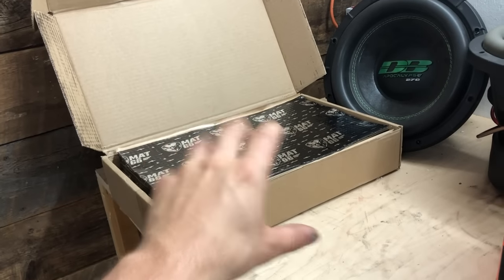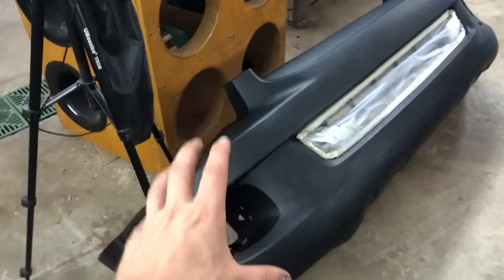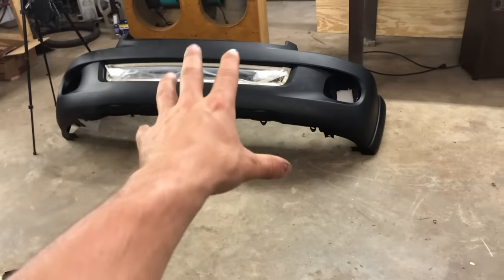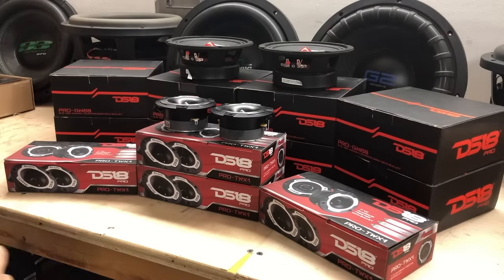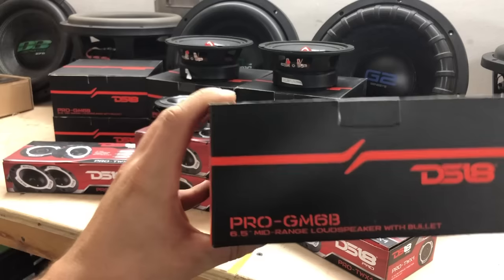We're gonna be putting a bunch of that in the doors as well. Also super exciting, the new bumper showed up — ready to get this one off and get the new one on. It's just primered, not paint matched, but considering all this is faded anyway, not too worried. This whole car is gonna need a respray at some point. We have eight mids and eight highs here, all from DS 18. I'm not sponsored by DS 18 — I did pay full price for these, but I really just wanted to try them out. It was a really good deal — I got all these for about three hundred and eighty bucks, and I know a ton of the truck guys are super into DS 18.